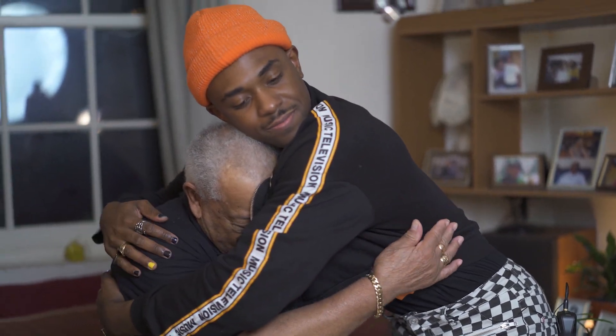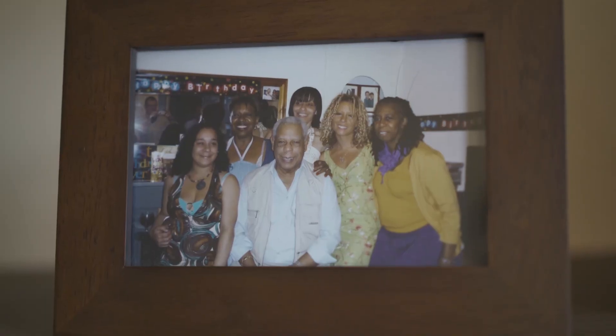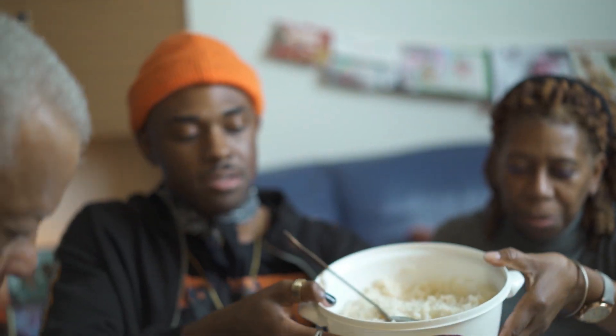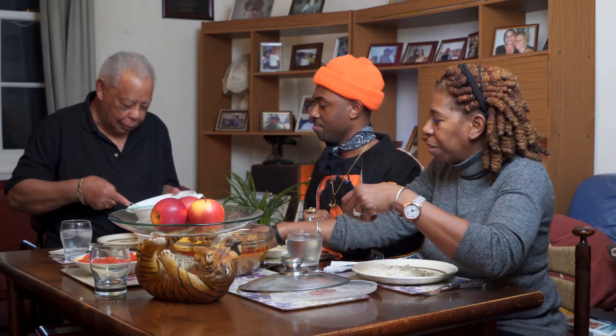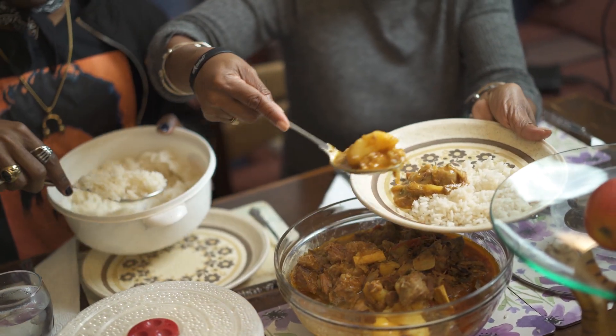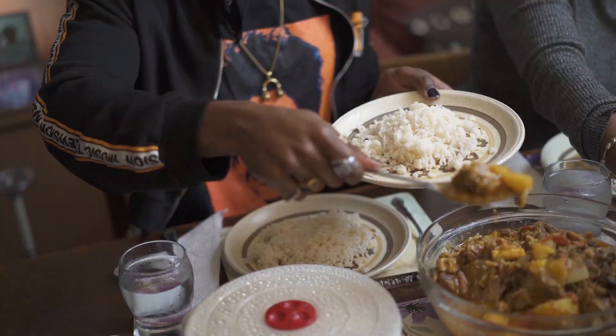Love you, love you. We're ready. Ladies first. So Granddad, what did you make? Curry lamb. Lamb curry. Smells delicious. Thank you. Lamb curry. Oh my God, look at that. This guy, amazing cook.